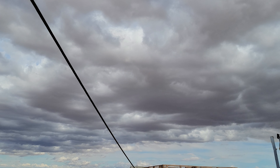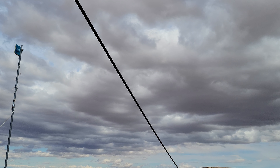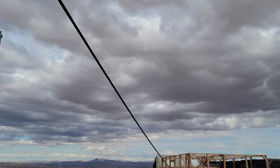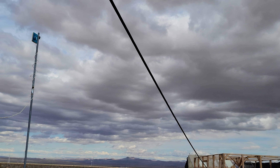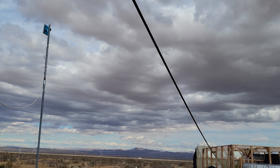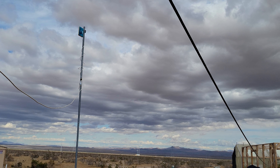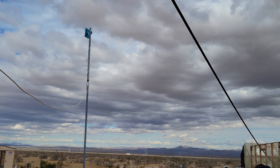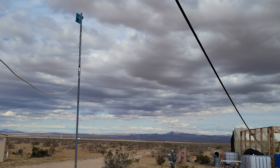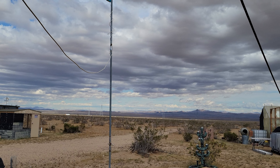Hello everybody, welcome back to G Bear's Off-Grid Ways, a homestead in the desert. I'm going to do another segment on moving off-grid — the things you need, the necessities, what you're going to do when you move out, what you're going to have to take with you. This is stuff I learned from experience, the school of hard knocks, and boy did some of them knock hard.